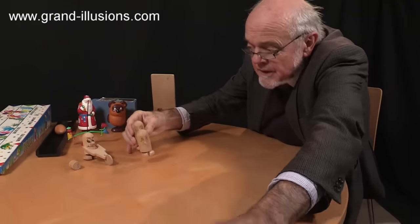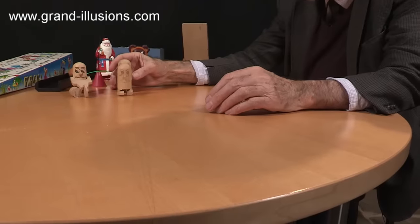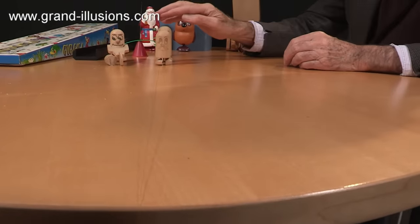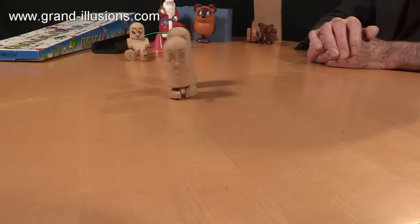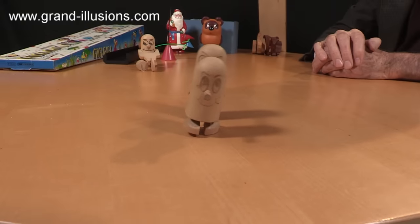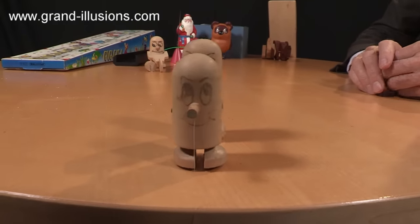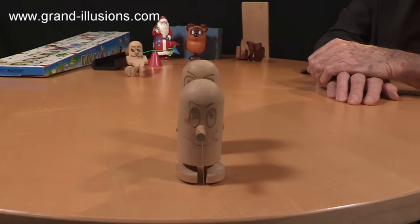So put it over the edge of the table, set it up. What I like about this is, if you set it absolutely still, it doesn't work. You can trigger it just by moving like this. Isn't that cute? It's a German toy from about 30 years ago, and it's behaving itself. It should come to a stop at the end, because now the little pulling force is almost vertical, and it's not pulling forward anymore.